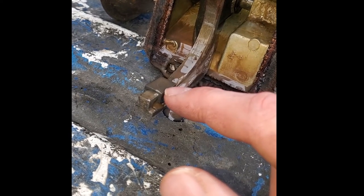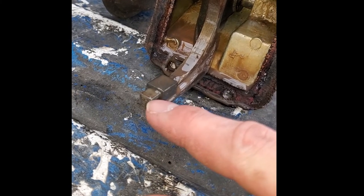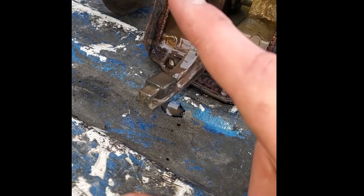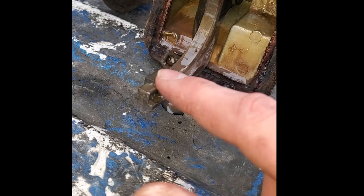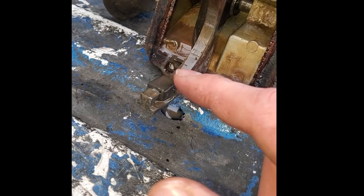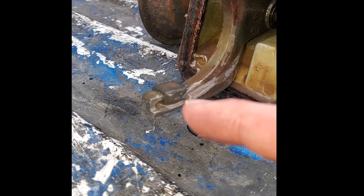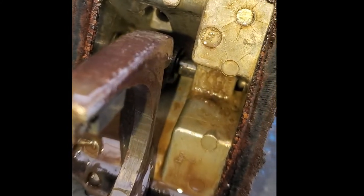These blocks are important - if you're missing them you might not be getting fully engaged, because this block is wider than the groove width, which matches the groove in the collar. So you need these blocks whatever they are - graphite or composite. I don't know whether Chrysler still supplies those or whether you can go right to Dana, but you need to make sure they're there. If they're not there, you need to hunt for them.